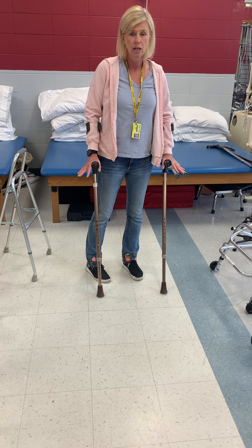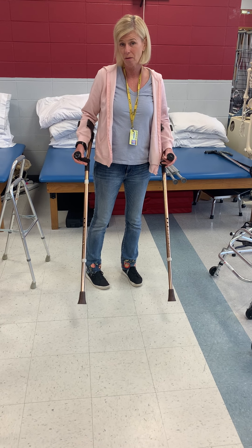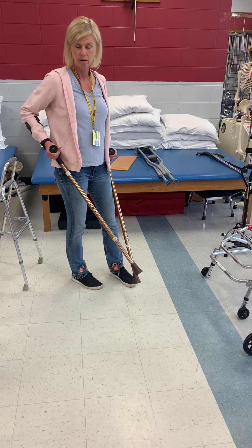But if somebody is going to be on them for a long period of time, they learn to use Lofstrand crutches pretty quickly.